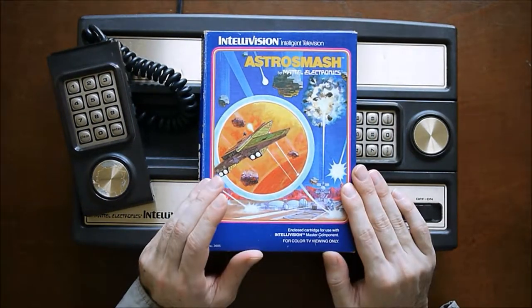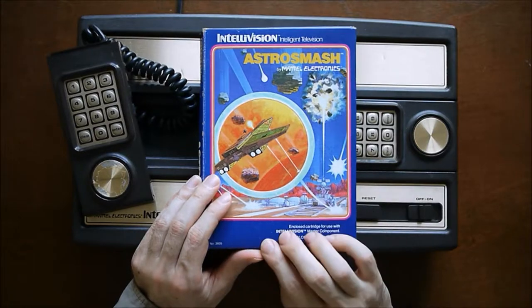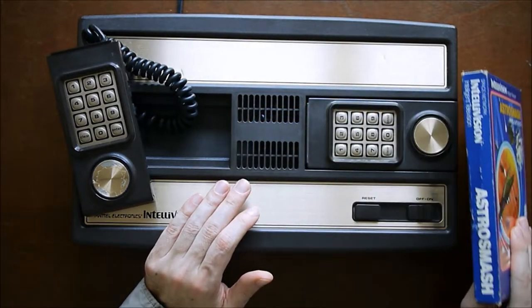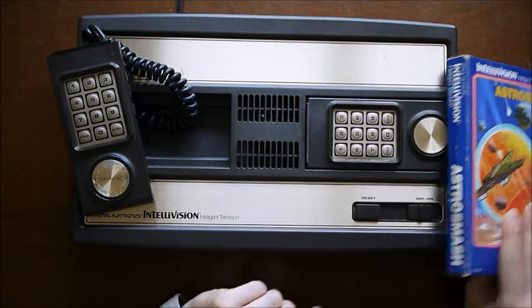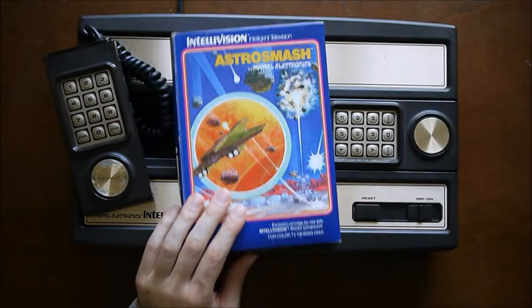Something else they did was color code the boxes. So Astro Smash in a dark blue box is considered a Space Network game — they put the word 'network' after each one. It says Space Network. And baseball will say Sports Network — it's a lighter blue for all the sports games.